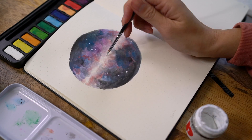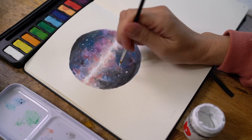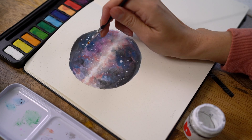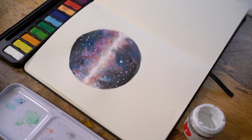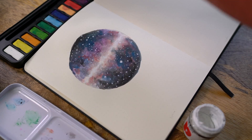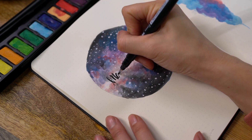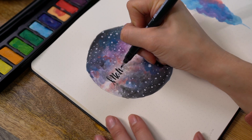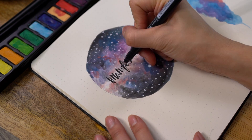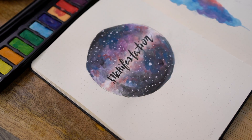Watercolor tends to dry fairly quick, so after that is all dried up, I then go over with white paint. I'm using the Pro White paint for this just because it's thicker and it shows on the darker colors. If you can't find that, you can also use a white gel pen to create your stars. To make sure all that work doesn't go to waste, what I usually like to do is go in with a pencil and write out my title word. For this one it's 'manifestation.' I want to make sure that the spacing is right and the spelling is down and all the words are placed nicely before I go in with a marker.